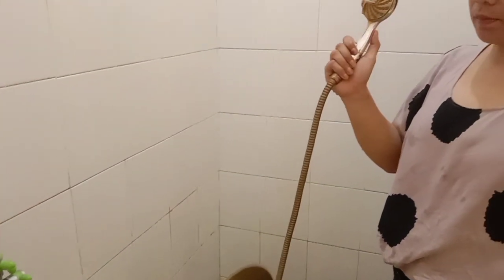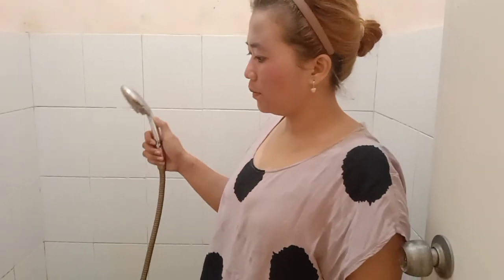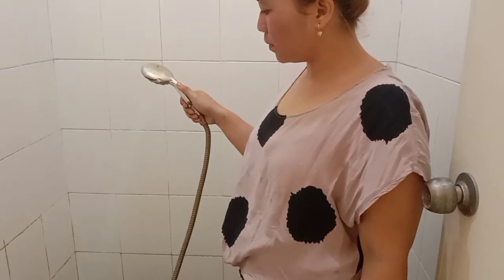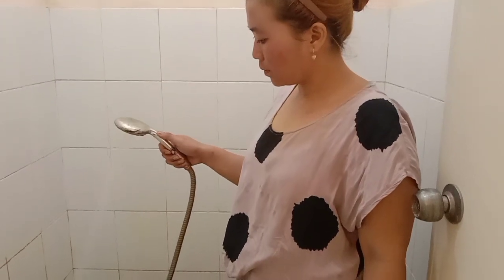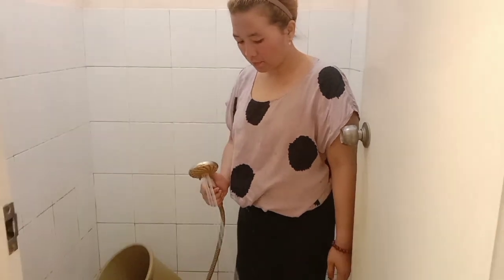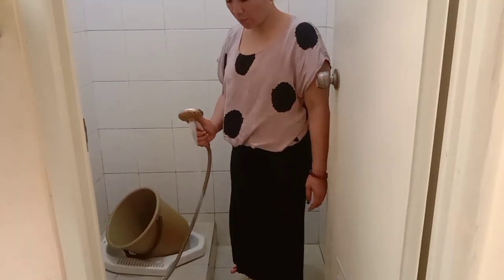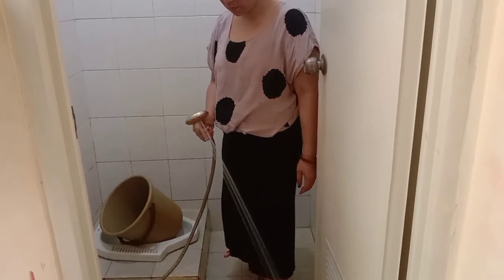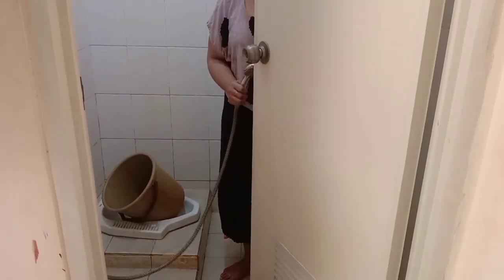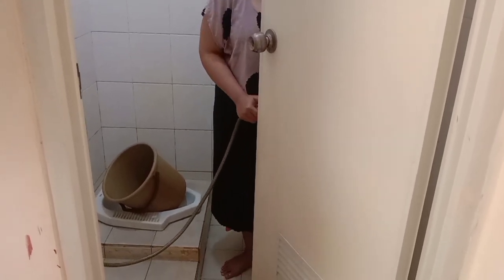Untuk cairan pembersih keramiknya seperti biasa, emak gunain produk andalan emak nih Sobat Rempong, pastinya udah pada tau kan. Yups, bener banget — Prostek pembersih kerak membandel! Tapi untuk kali ini emak mau nyoba varian yang lain ya. Biasanya kemasan Prostek yang emak gunain warna biru, tapi untuk kali ini emak mau nyoba yang varian kemasannya warna ungu. Kira-kira lebih ampuh mana ya Sobat Rempong dalam membasmi kerak-kerak yang membandel?